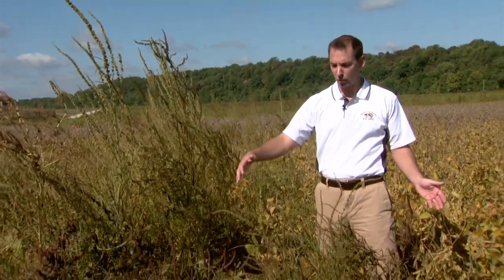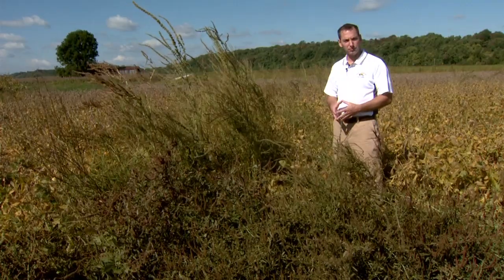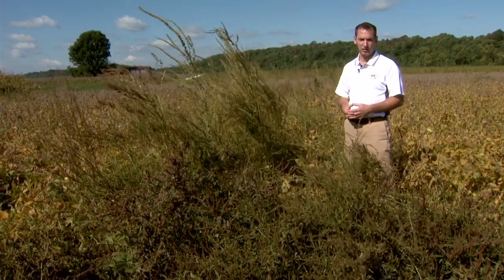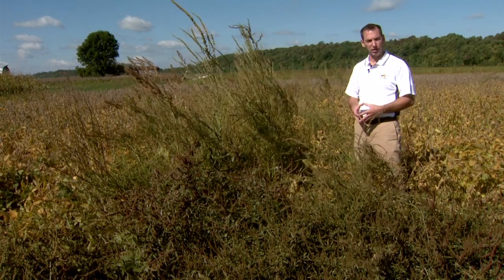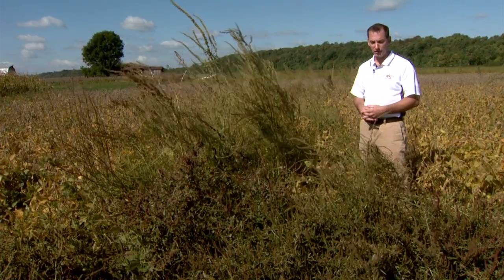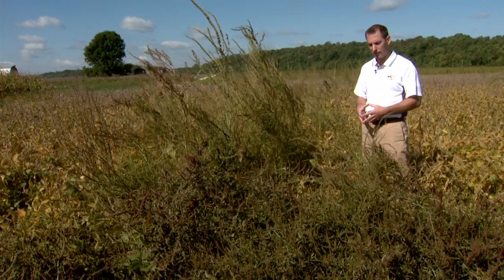In this four-row, four soybean row area — four rows wide by about 30 feet long — we applied glyphosate at the labeled rate in two different applications on small waterhemp plants earlier in the season. Here we are almost at harvest and you can see this is in fact a glyphosate-resistant waterhemp population. Those applications did no good. Now we're going to obviously have severe yield loss, with many waterhemp plants that survived and can produce seed.